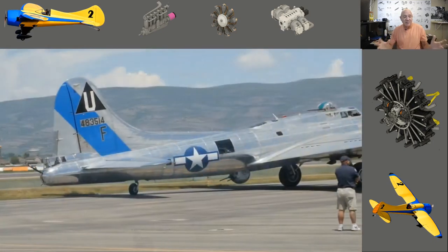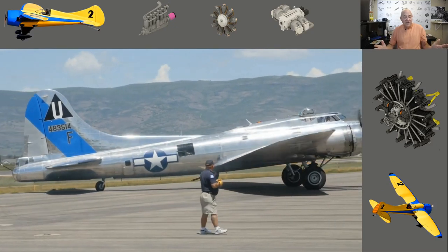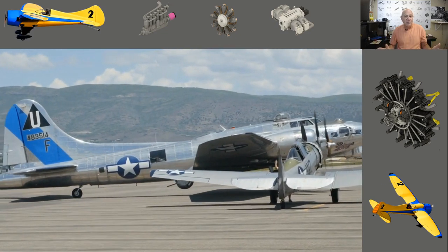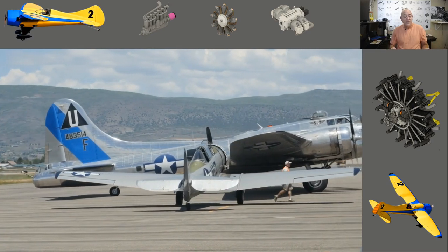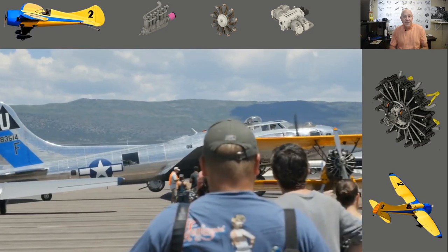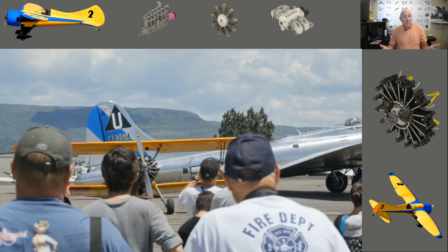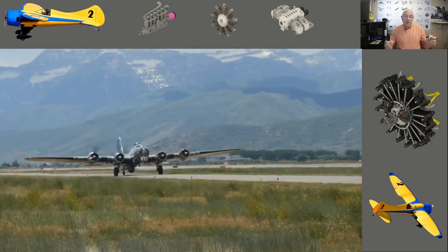When the NTSB got done with it, the plane should have never been flying. The maintenance showed the magnetos were in bad condition, the spark plug gaps were bad — there was so much wrong with that plane. During the pre-flight they found all kinds of problems with the engines where they didn't want to run right. It's been reported they used heat guns and blow dryers to try to blow out water from some of the magnetos on the plane.